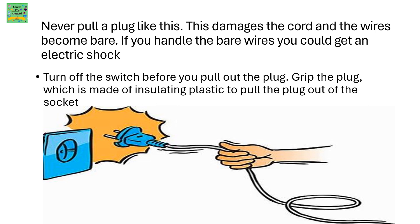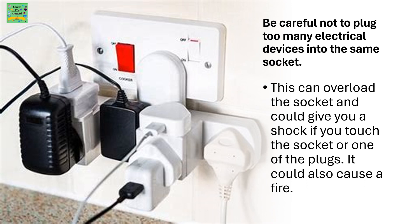We must never pull a plug by its cord. This damages the cord and the wires become bare. If you handle the bare wires, you could get an electric shock. Turn off the switch before you pull out the plug. Grip the plug, which is made of an insulating plastic, to pull the plug out of the socket. Be careful not to plug too many electrical devices into the same socket, as shown in the picture. This can overload the socket and could give you a shock if you touch the socket or one of the plugs.